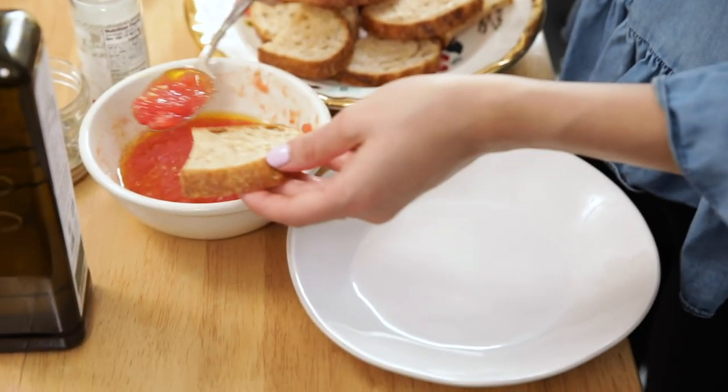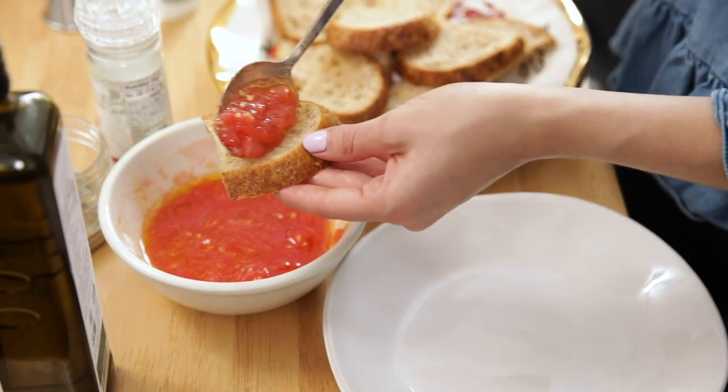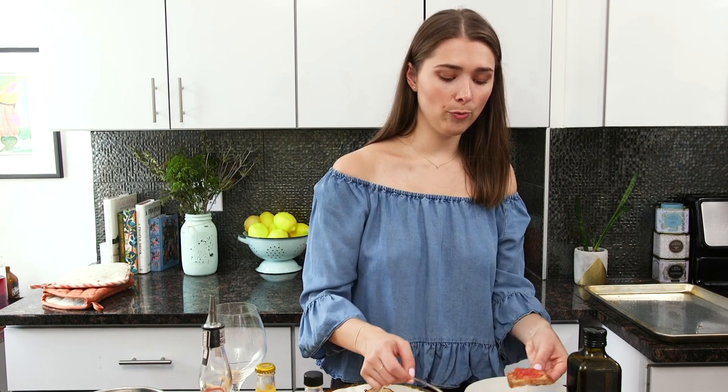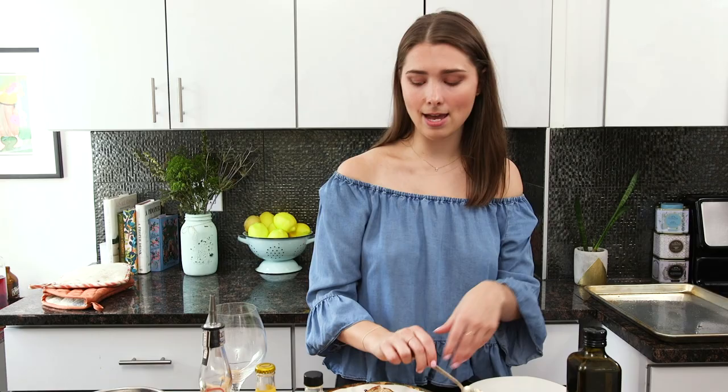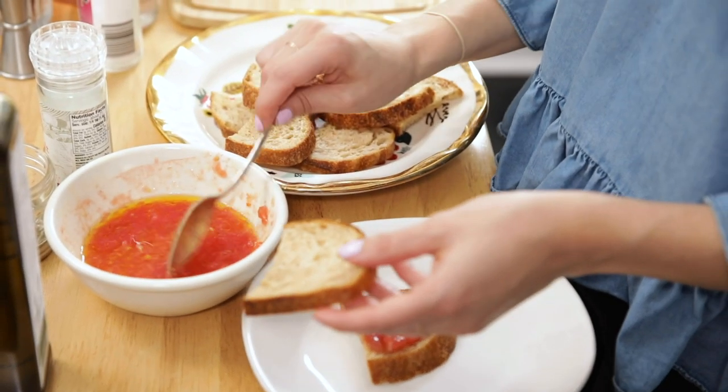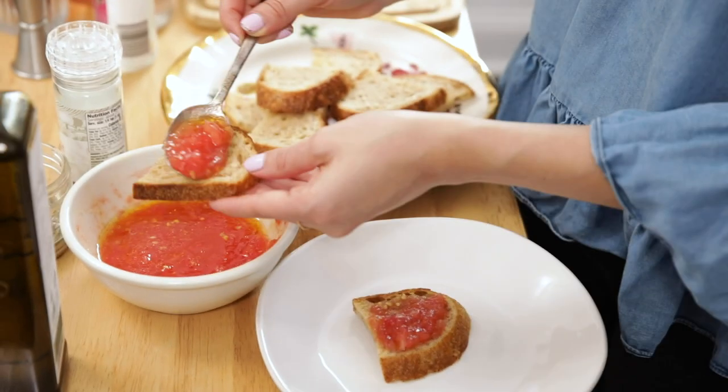I like a salty tomato. I'm gonna spoon on my little toast. See how easy this is? I'm gonna spoon a little bit of this. I also think this is best room temperature — if you make this ahead, let the tomato come to room temperature, because then you get that juiciness. It just tastes better.